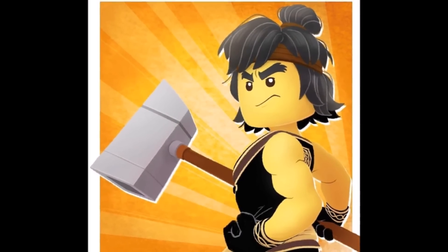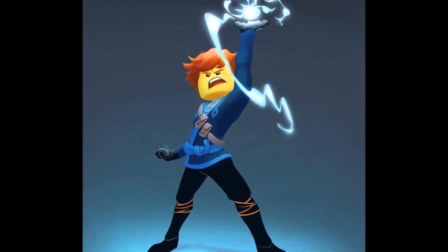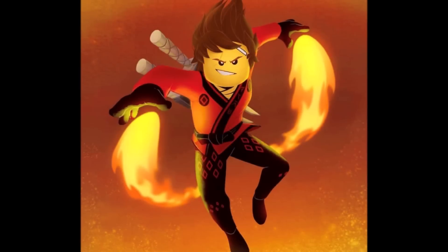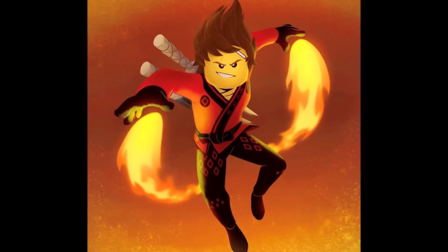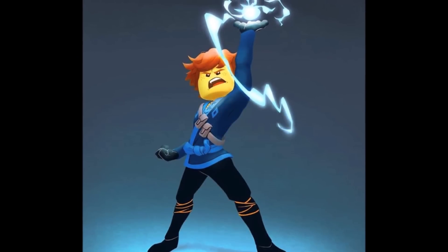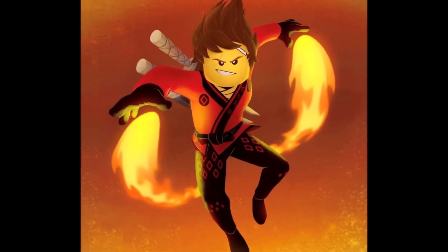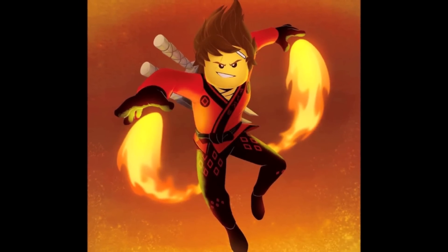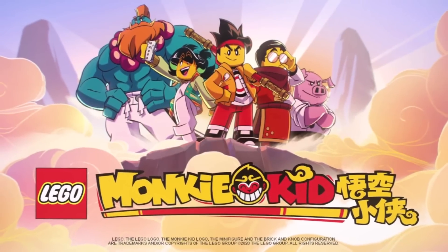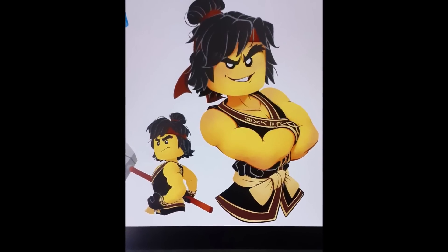If Ninjago could be animated like this, that'd be unbelievable. Of course they also do some stuff for the Ninjago movie, specifically Cole, but we also have a few images here of Kai and Jay and what they might look like in this art style, and they both look great. I really love how Kai looks and I really love how Jay looks — not only in the face and head but also the entire way the body is drawn. In my opinion this just leaves so much open for Ninjago.